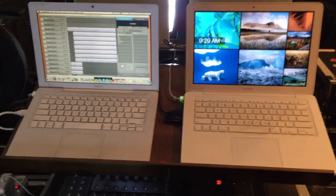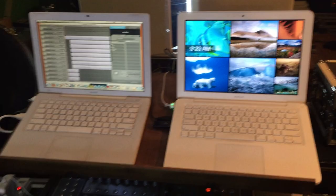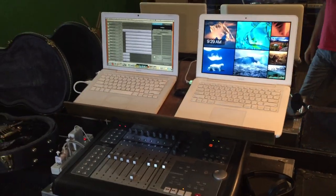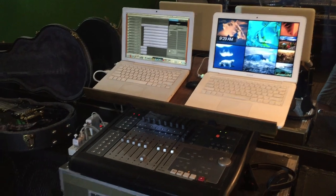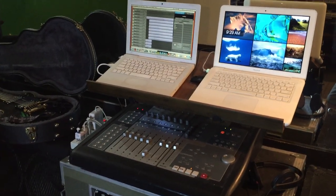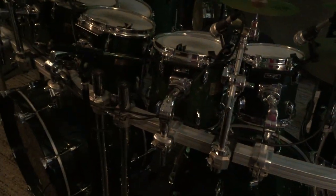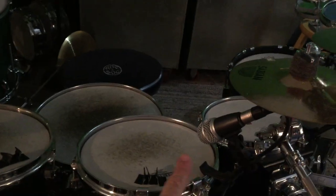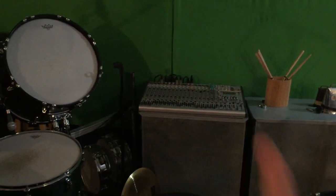Hey, welcome back. This is my second video on recording and my process, and I'm using a new song I've got to do that — it's pretty cool.